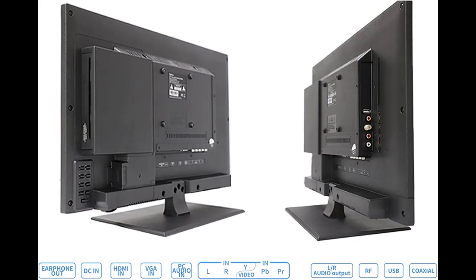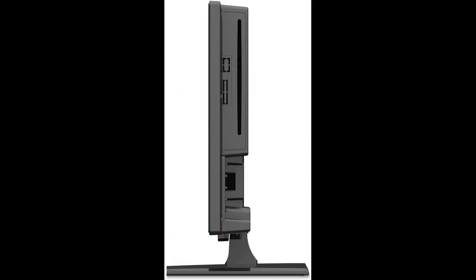With anti-reverse connection technology, when the positive and negative poles of the DC power supply are reversed, the TV will not short-circuit, which effectively protects the TV. Built-in dual 5-watt speaker cabinet to provide high-quality sound.